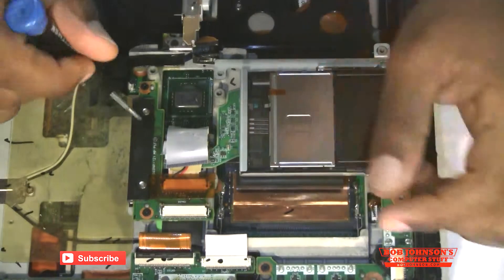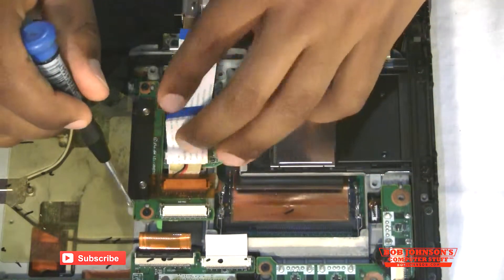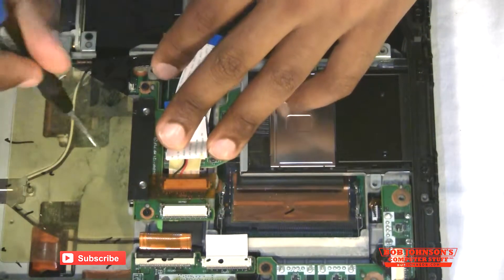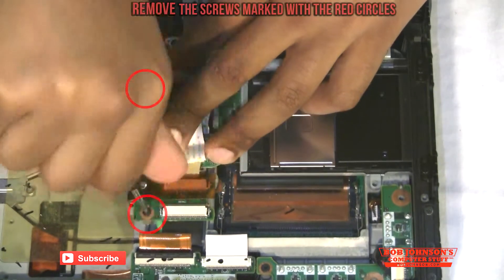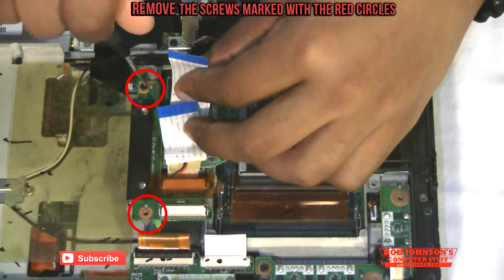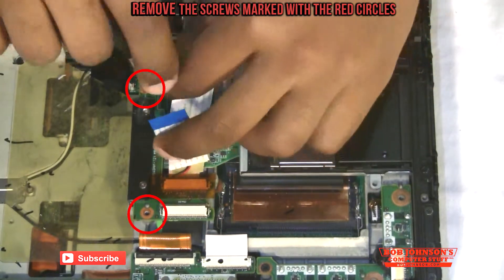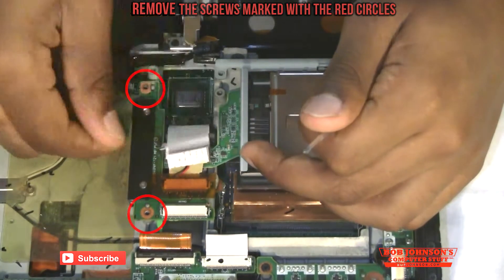It would also make it easier if you remove this board. So we're going to go ahead and do that. This is like a slight disassembly — not to the point of actually removing the motherboard, but just taking some components off it.